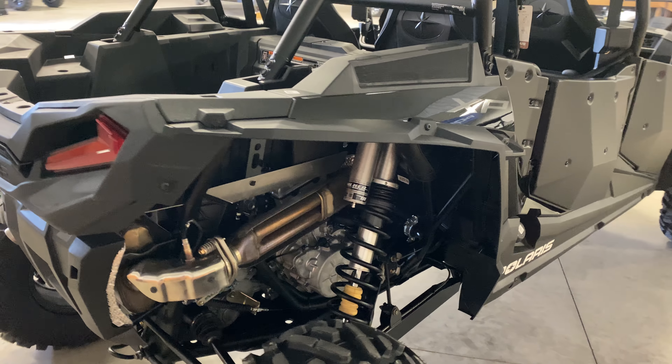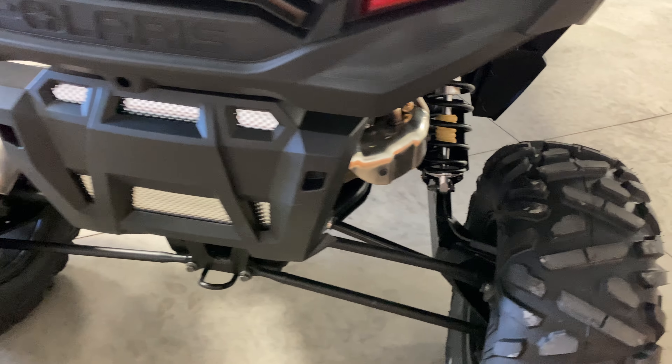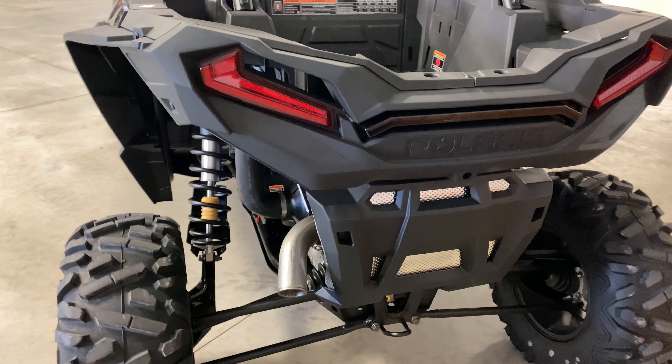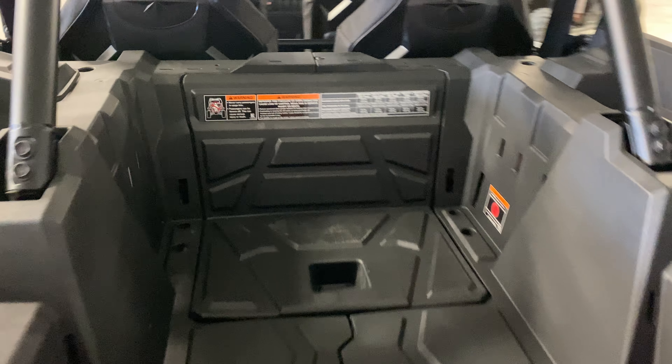110 horsepower, and it's got the Walker Evans suspension. 64-inch width. Right here you can see the spot for the camera hole that's on the Premium models.